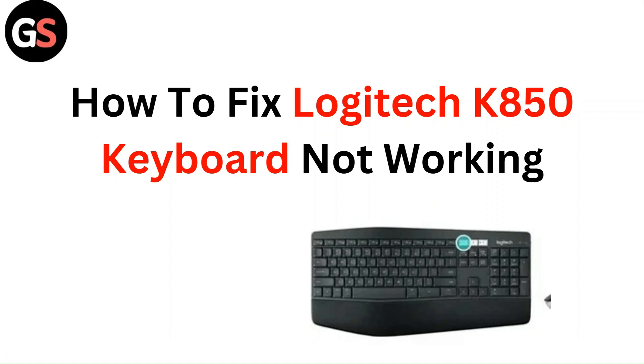Hello everyone, in this video you are going to learn how to fix Logitech K850 keyboard not working.